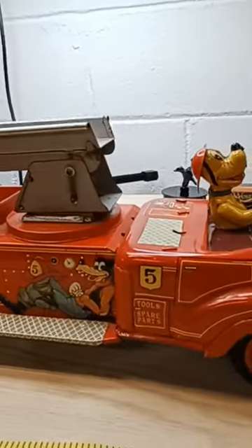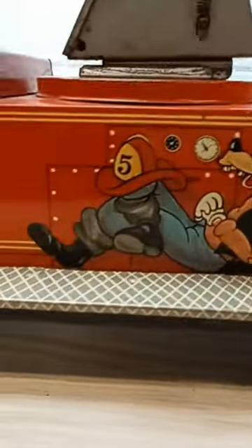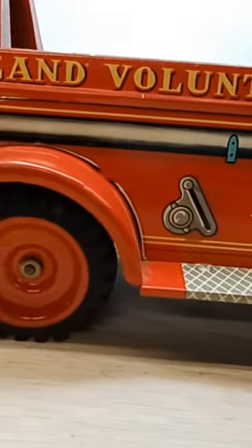I just wanted to share this with you. Looks like Pluto's in good shape. The graphics are in great shape. The wheels are in good shape.